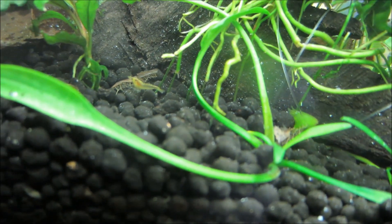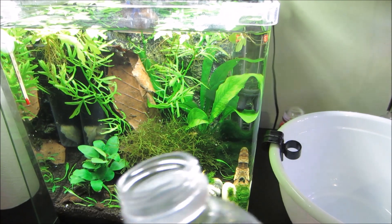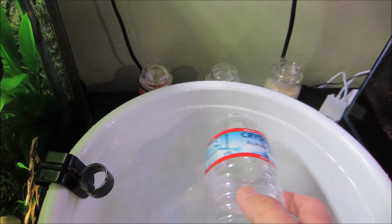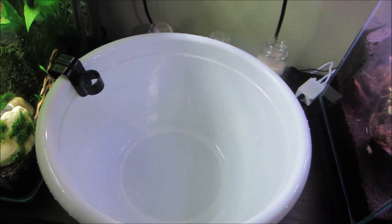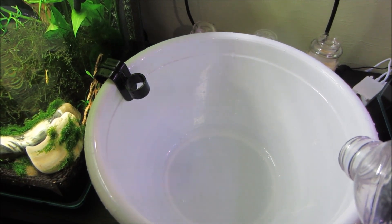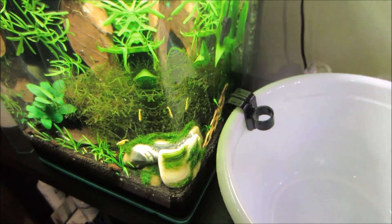The water change for this tank is really simple. I just use one of these because I don't want to suck up any babies. I pretty much just fill this up and pour it into the bucket until the bucket is about 25% of this water — so it's perfect. Then once I dump that out, I have a pre-made five gallon jug of RO water that has been dosed with Salty Shrimp GH Plus, and that will go back into the tank. So that's pretty much how I do maintenance for my tanks. If you guys have any questions or tips, please leave a comment below, and as always, thanks for watching and have a great day.